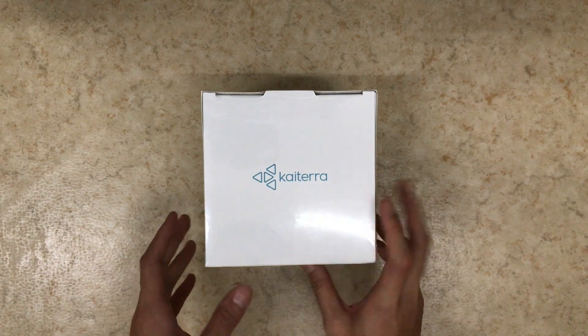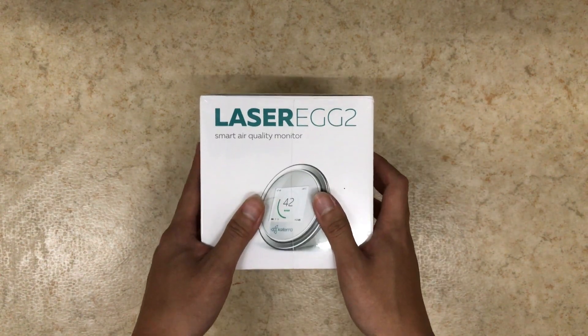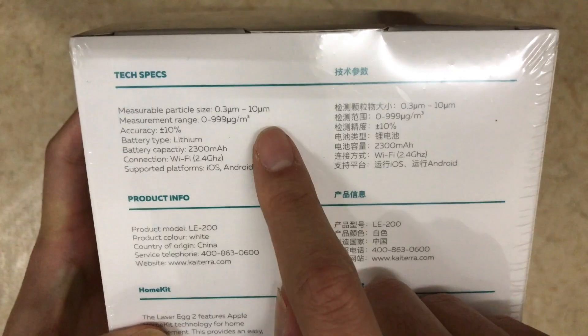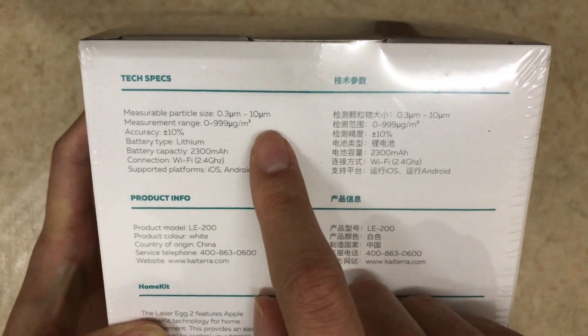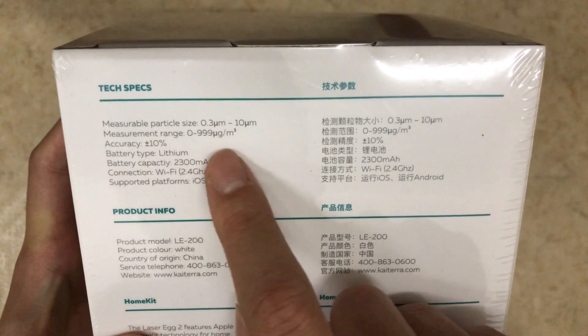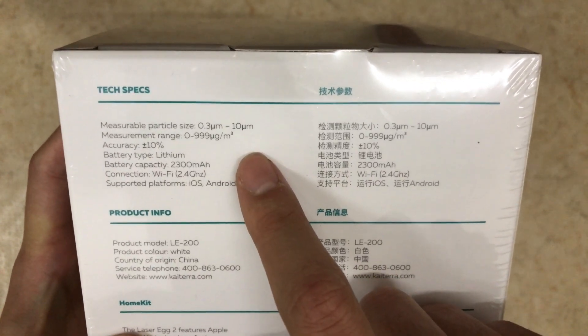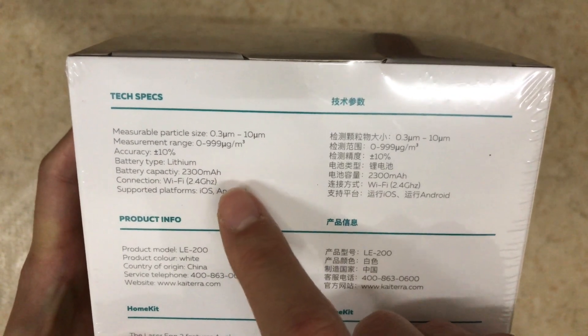This is really interesting. It's called Kytera — it is the Laser Egg II. It's a smart air quality monitor. If we see the tech specs here, we can see it measures from 0.3 micrometers up to 10 micrometers particle sizes, with a measurement range of 0 to 999 micrograms per cubic meter. It also has an accuracy of 10%.